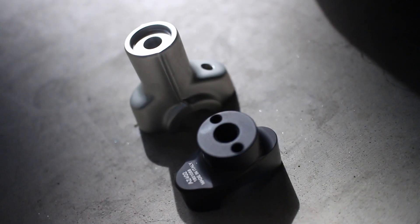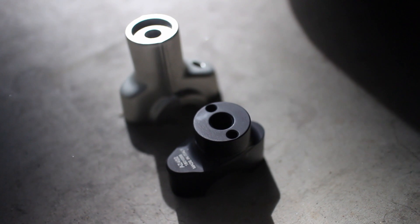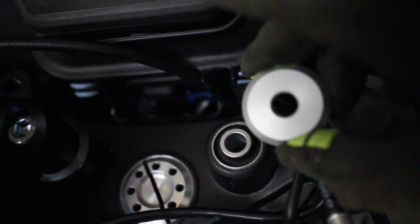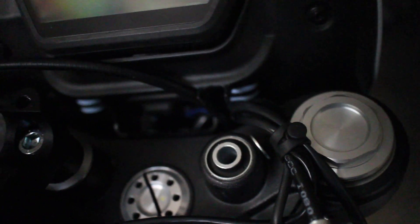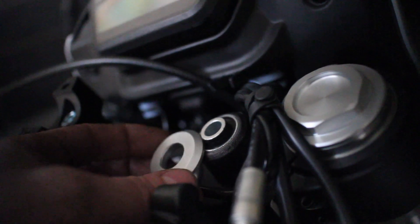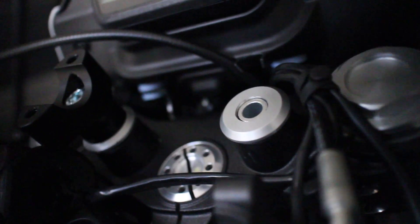You can see here the difference between the two risers. The Rizoma one is significantly shorter, but also doesn't have the recessed area in it — and that's gonna be a problem. It comes with this washer, but the washer doesn't fit over the collar, the rubber isolator. So we're gonna drill that out. I used a step bit — it's pretty straightforward. Fits nicely now, and that'll actually give our risers plenty of clearance.